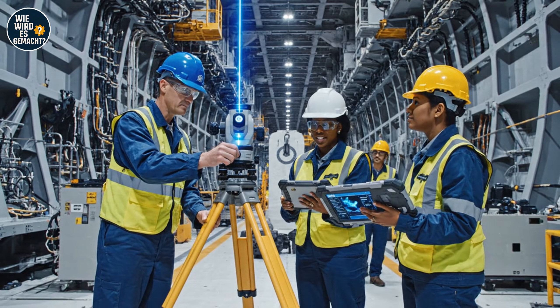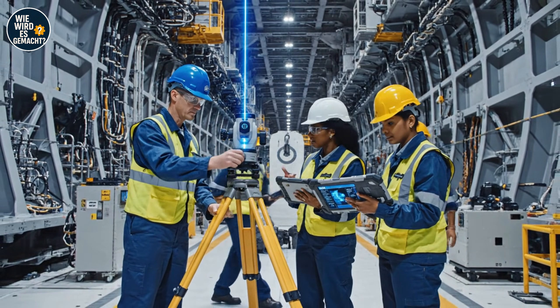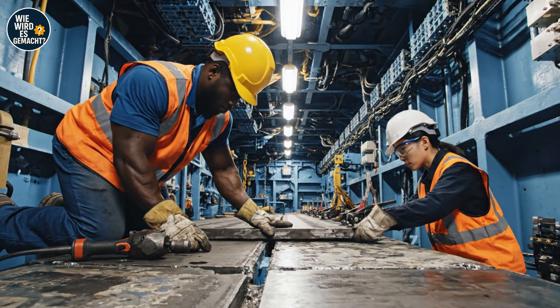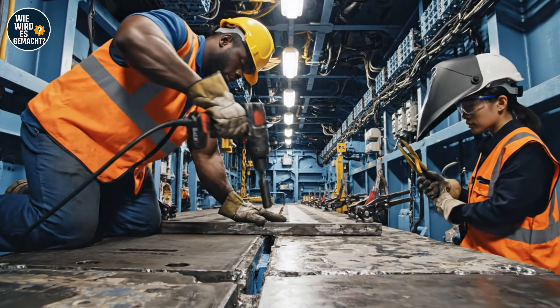The offset is minimal right here; the BIM confirms we are within the required threshold. Alignment holds steady — bring that plate over here. Is this aligned? Just a little more to the left.